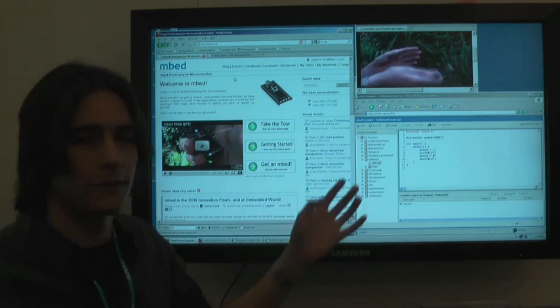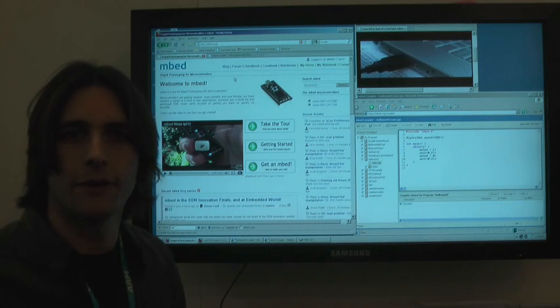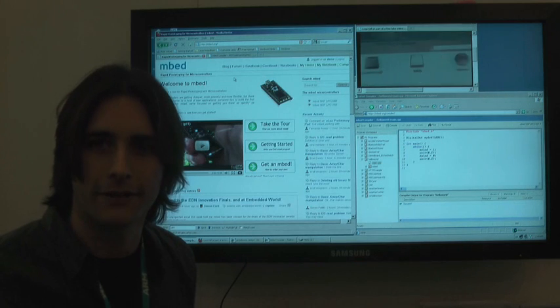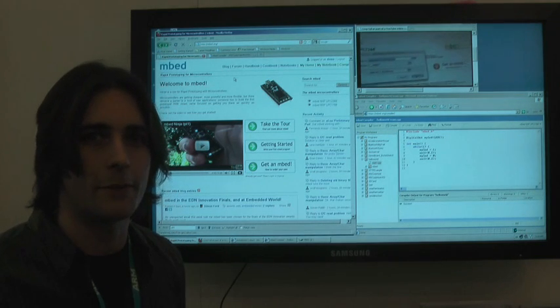That means you can go to the website, log into your compiler, and it's working straight away. You can write your code using high-level API abstractions, which means you can get down to the details of the microcontroller straight away. And with a single click the binary is available to you — you drag it onto your microcontroller and you're up and running.